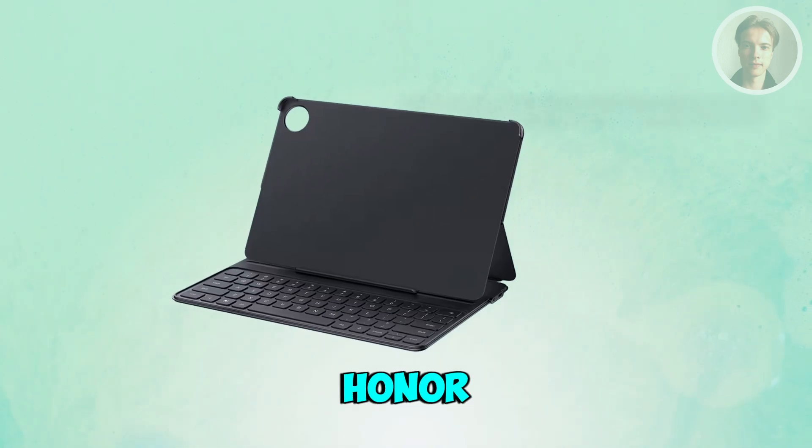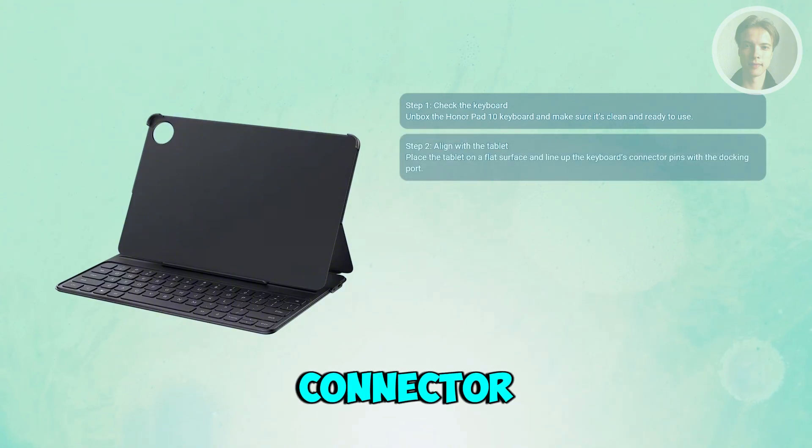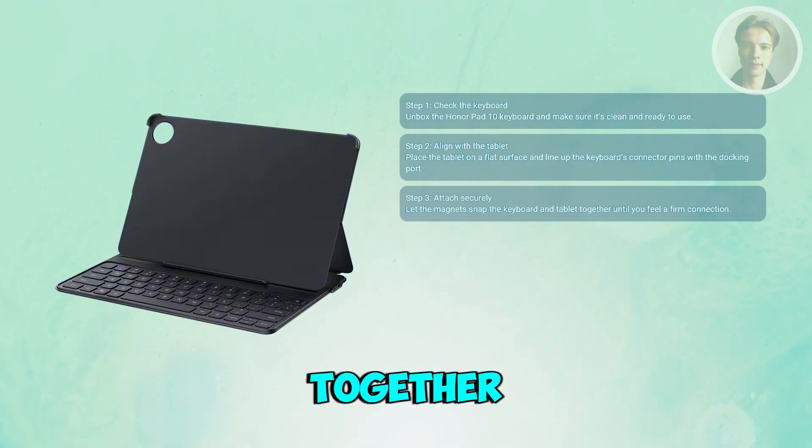You want to place your Honor Pad 10 on a flat surface and gently line up the keyboard's connector pins with the magnetic docking port at the bottom of the tablet. Once aligned, let the magnets pull the keyboard and tablet together. You should feel a firm snap when it connects correctly.